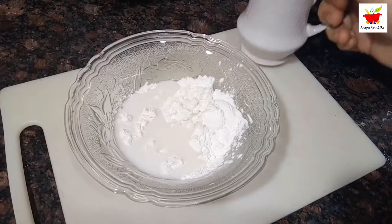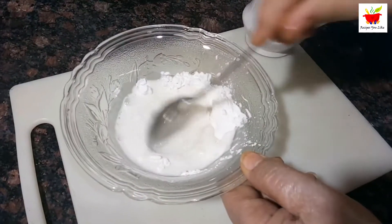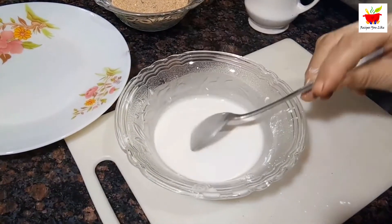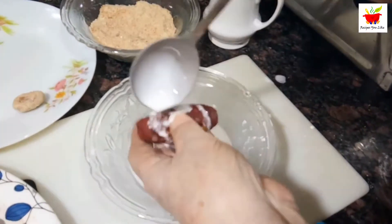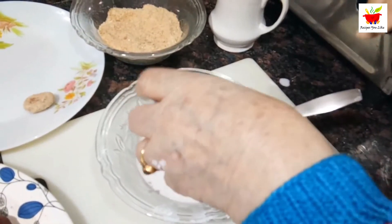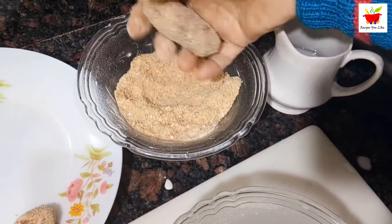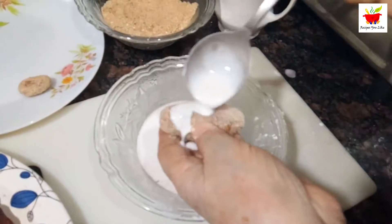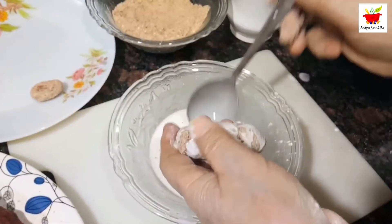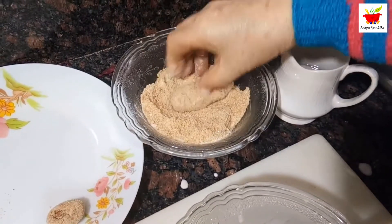Now we need to coat them. For the coating we have taken three fourth cup of corn flour (corn starch). Add a little less than half a cup of water to make a slurry that is neither too thick nor too thin. Coat each chop with the corn starch slurry and then coat it with bread crumbs. To give the chop a crispy thick coating, repeat the process — coat again with the corn starch slurry and finally coat again with bread crumbs. Do this with all the chop pieces.